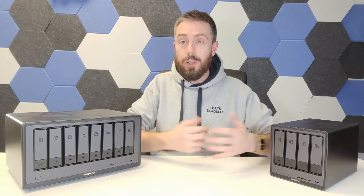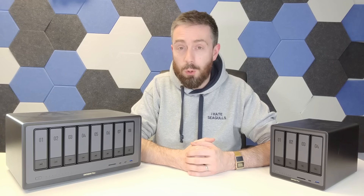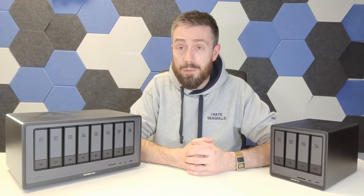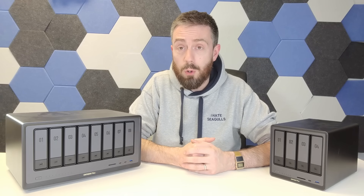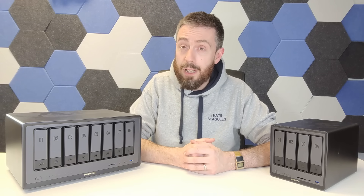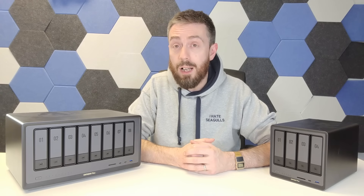That's pretty much the story of Ugreen NAS in 2024. The DXP series, or the Nasync series, is now available in more places and it's a successful crowdfunding story. I just really want to see where they take the software further, because although they may have nailed the fundamentals, there's still a way to go.